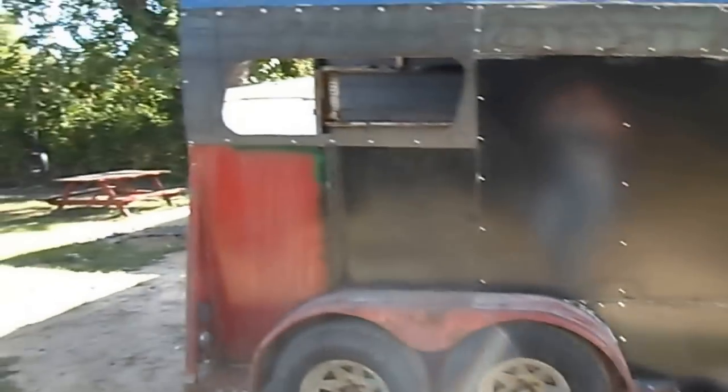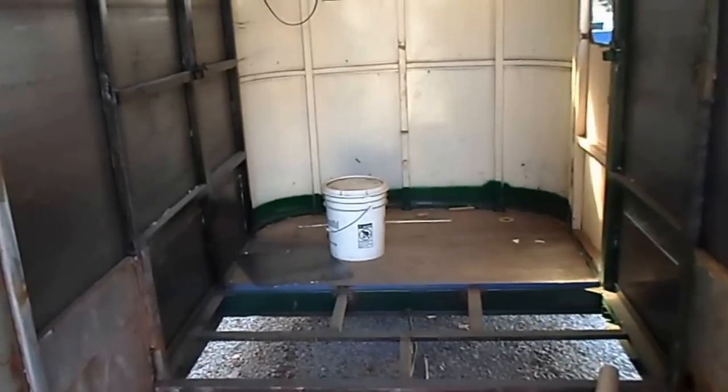I raised the roof a foot and a half because the old roof was rotten anyway, so it had to come off. I figured I might as well give myself some headroom. Inside here you can see I raised the roof with 2x4 framing and built some little trusses for the roof.